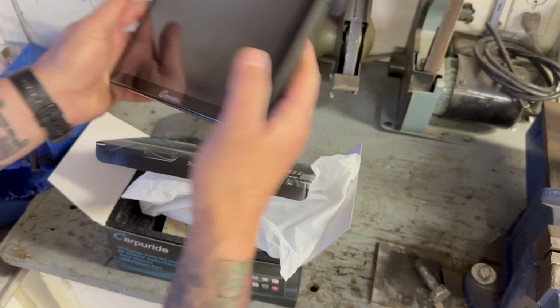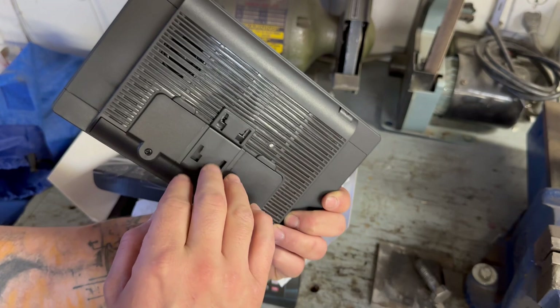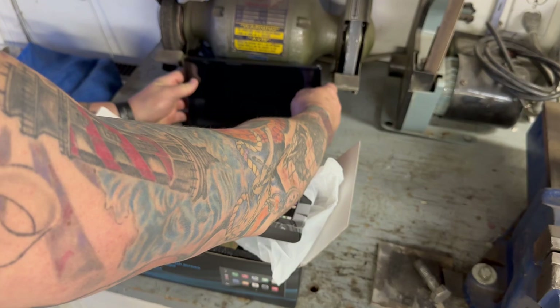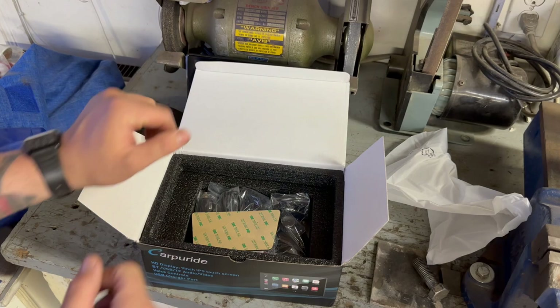Look at that — big screen. Now this is the only thing I don't like: I don't like their mounting system, because I would love to be able to put a RAM Mounts ball-and-socket style mounting bracket on there. But anyway, it is what it is. So that's the screen — we'll lean that right up against the dirty bench grinder because that's smart.